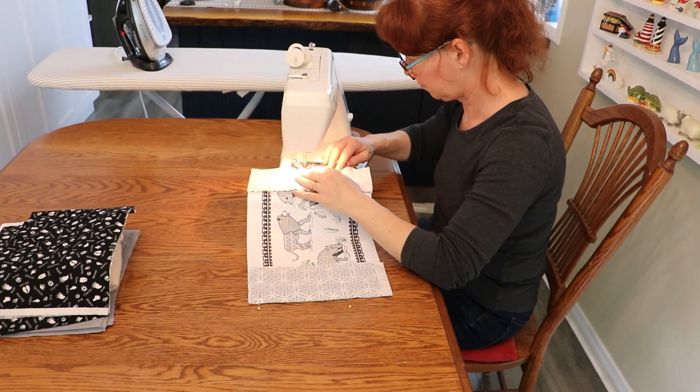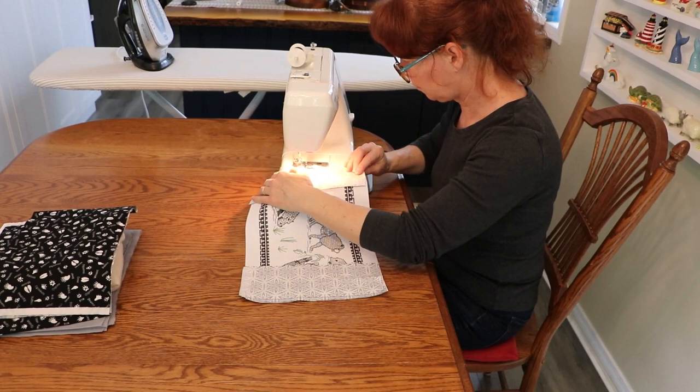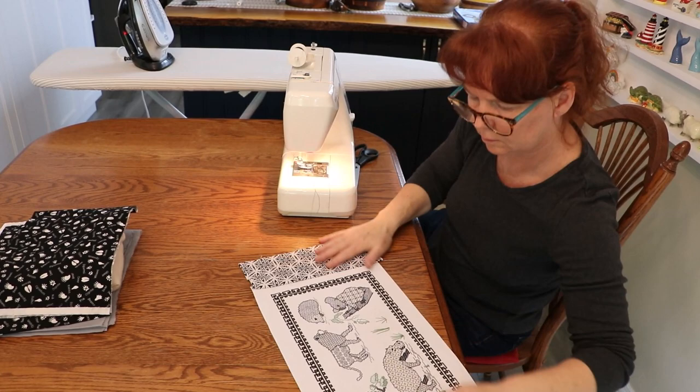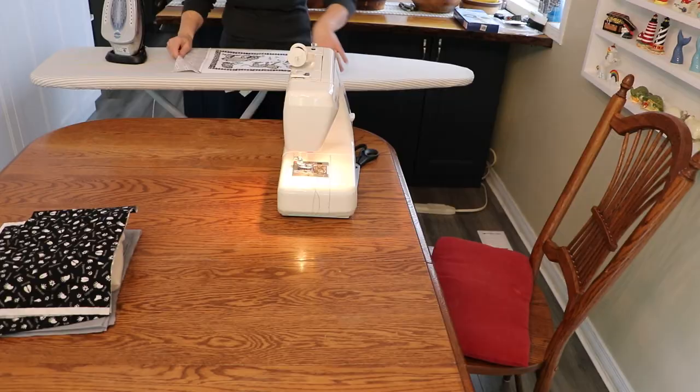I pinned and stitched each side, then pressed my seams flat, and then I topstitched.